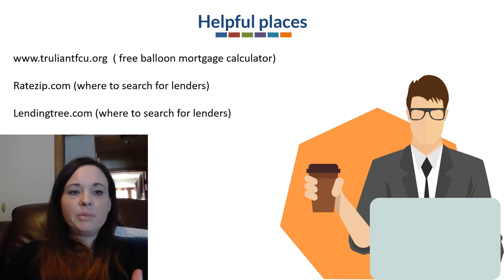Here are some helpful places: TrilliantFCU.org has a free balloon mortgage calculator. RateZip.com and LendingTree.com are also places where you can find lenders for balloon mortgages if you're still interested.